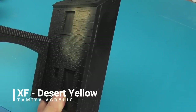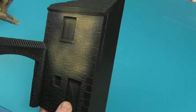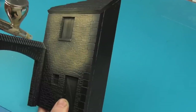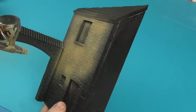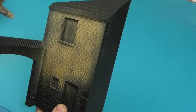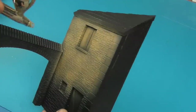First, I've given the building a quick priming layer of Mr. Surfacer black, which will be my shadow layer as well as a primer layer. Then I'll take some Tamiya XF-59 Desert Yellow and this is going to give me a nice sandstone-style finish. I've thinned this down with lacquer thinner about 50/50 and I'm spraying it out of a Harder & Steenbeck Evolution with a 0.4 needle at about 25 PSI.